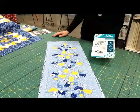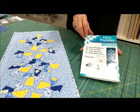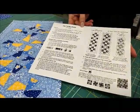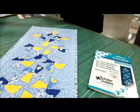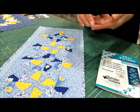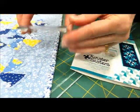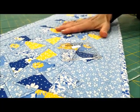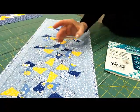This is the free table runner pattern that is included with the tool. One thing I neglected to tell you was the beauty of this tool: it has little feet that raise it up above the fabric, so as you're cutting you're not rocking back and forth on your seam allowances or the lump in the middle that forms your pinwheel.